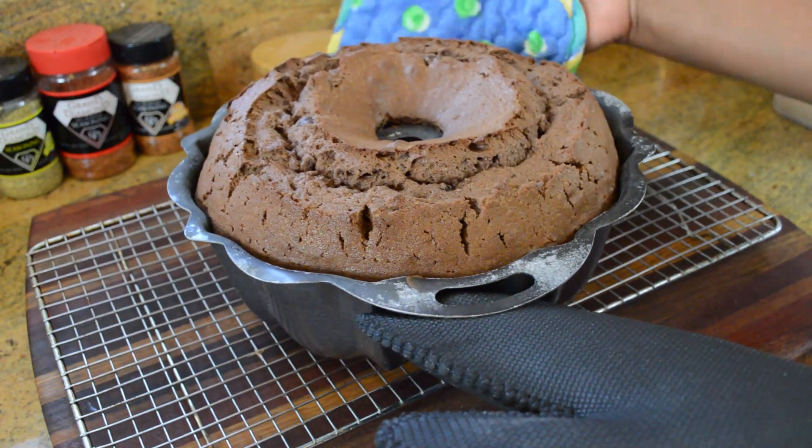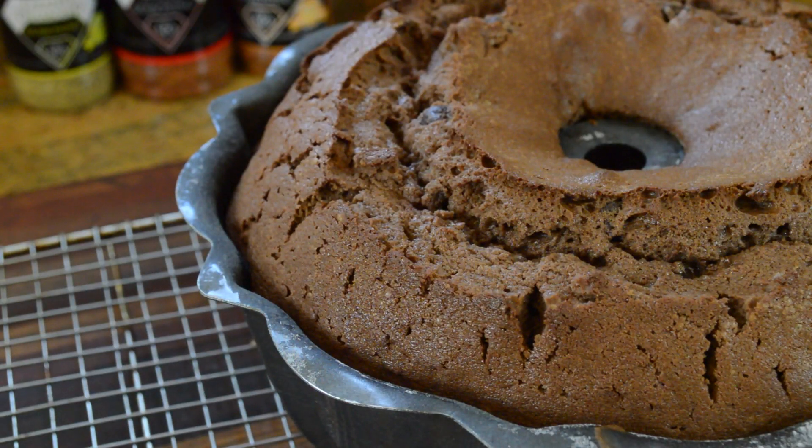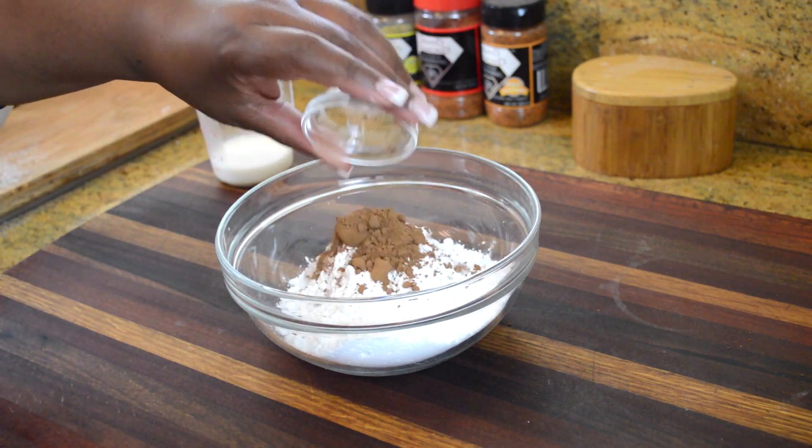Once this beautiful chocolate pound cake comes out, we're going to let it cool in the pan for about five minutes so it can start to pull away. That'll make it easy for us to turn it out onto a rack and let it cool completely.